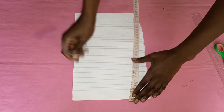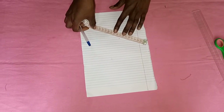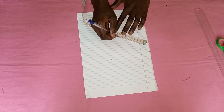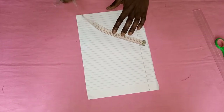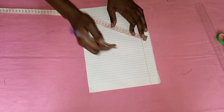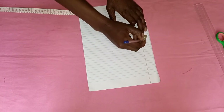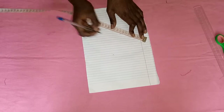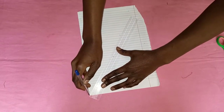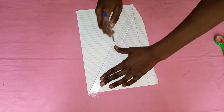Then remember the measurement you took of your boob from one side to the other — you're also going to put that down. You want to ensure the center is aligned with where your under-boob mark reached, just to give a precise measurement. Remember, this is a pattern so we are going to directly transfer it into our material.